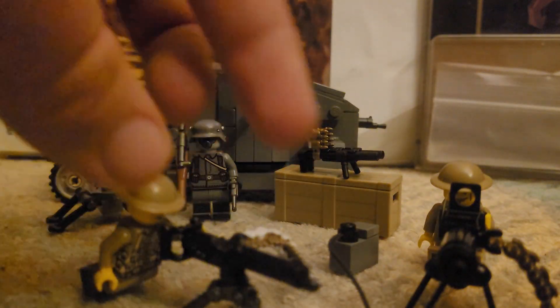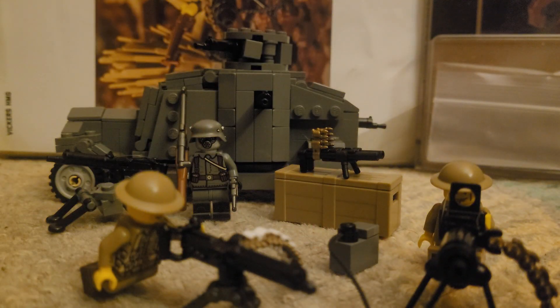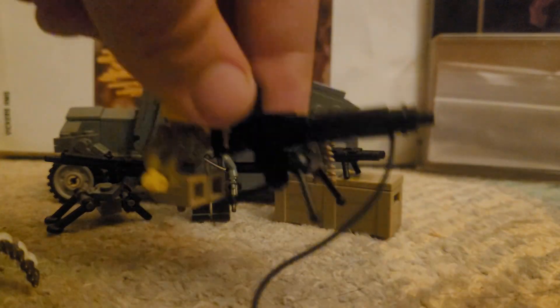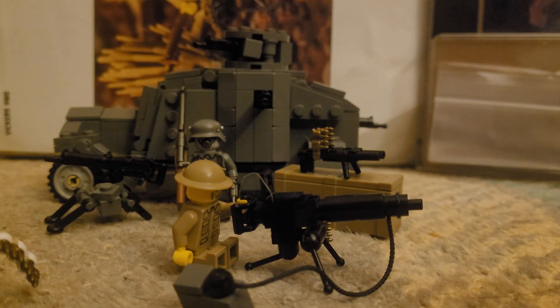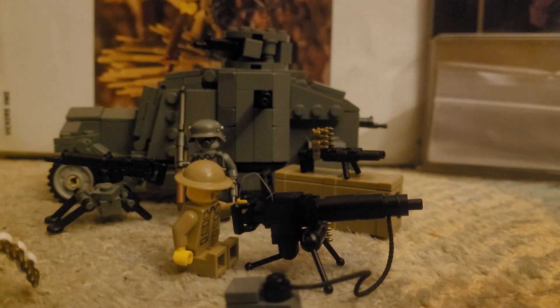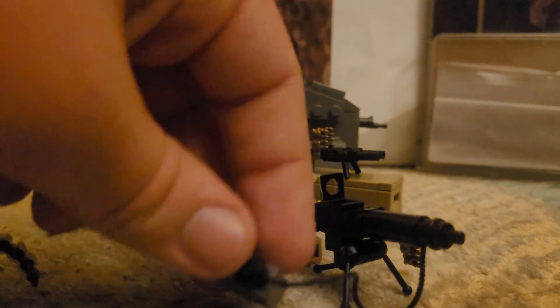This one definitely looks better in the barrel as a water-cooled machine gun. Let me focus in there — yeah, whereas this one looks rounder, almost like an MG08. There's also a brick-built MG08 but that one's just not that good, frankly. This is one of the better brick-built machine guns.